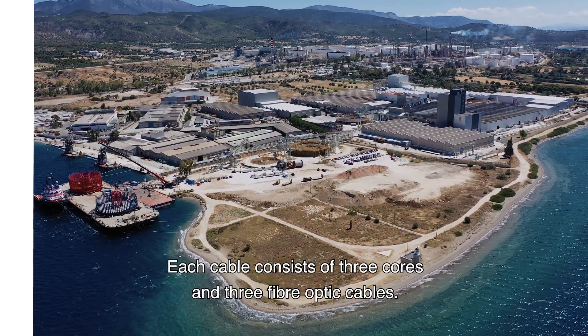Today, the first alpha cable is transferred from the transport barge onto the cable installation vessel, the Nexus. The cable weighs around 100 kilograms per metre, with a length of 42 kilometres, giving a total weight of around 4,000 tonnes. The unique thing about this cable is that it is produced in one length, avoiding the need for an additional offshore joint for TenneT.